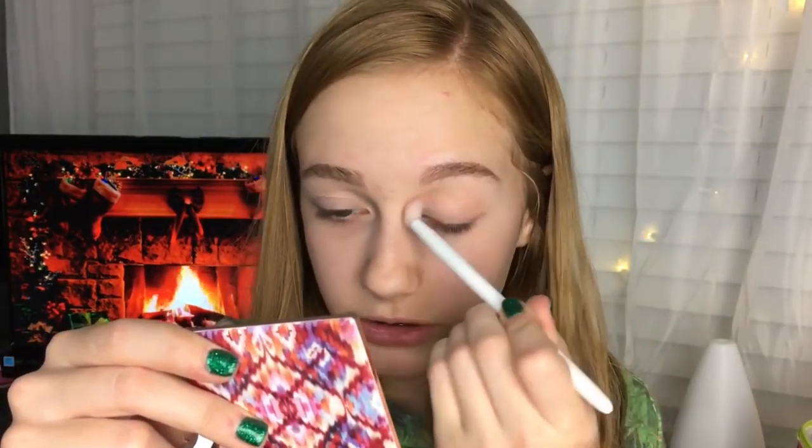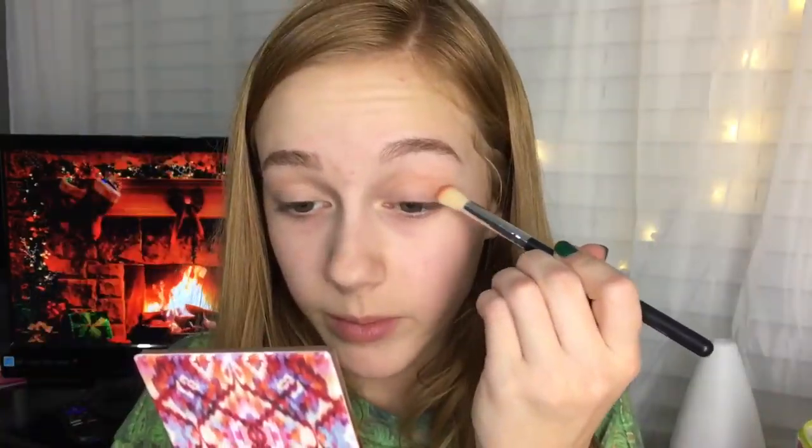I think I'm gonna be doing a more wearable eye look today. I'm first gonna start off with the Colourpop Super Shock Shadow in the shade Cornelius — this is a really good transition shade for just about any eye look you can do. By the way, I got this eyeshadow from Isabella, so shout out to her.